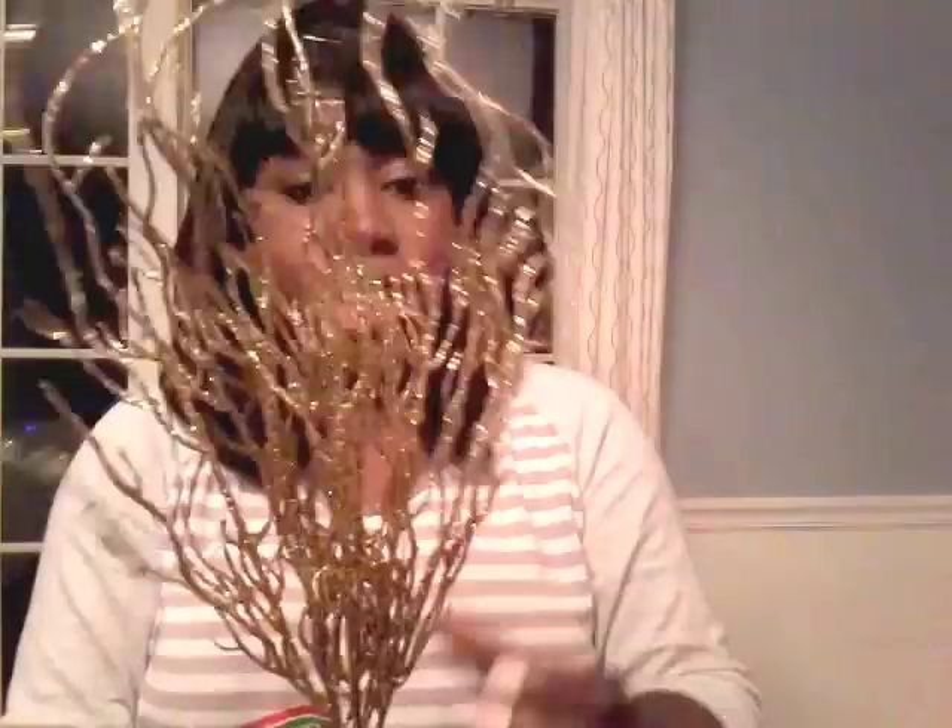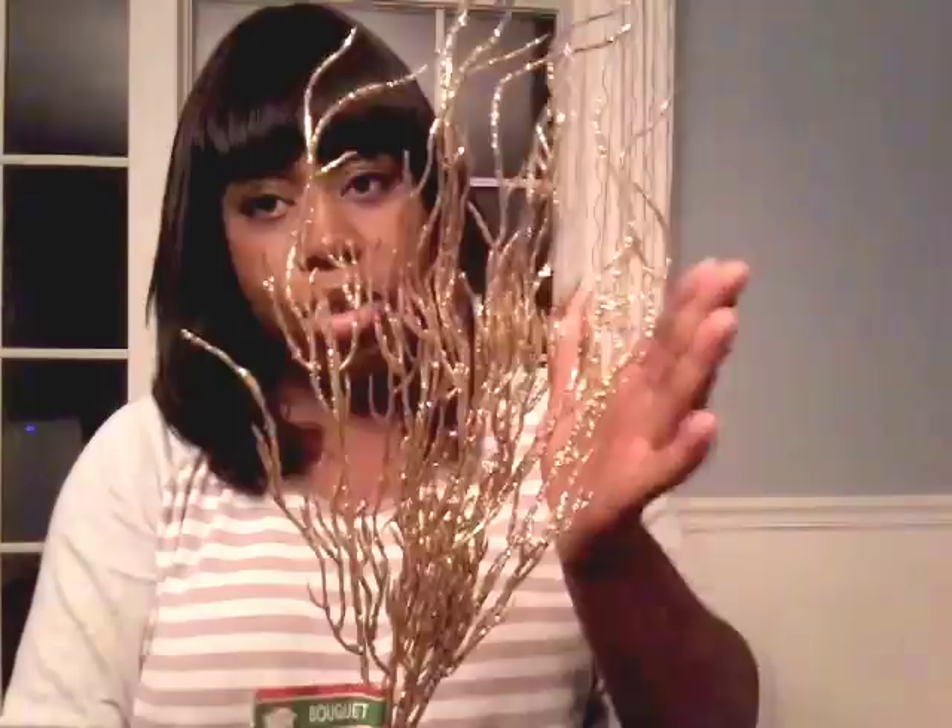Next item is this gold branch bouquet. A lot of glitter — it's definitely shedding, but it's really beautiful. This will look really beautiful inside my tree. I believe I purchased three, but next time I go to the Dollar Tree I'm going to see if I can find some more of these.